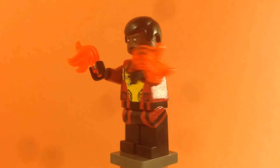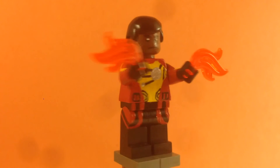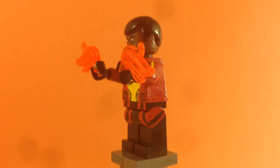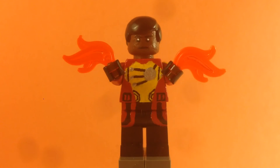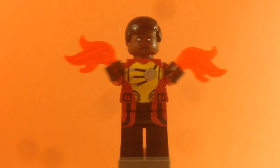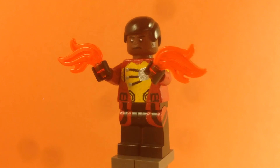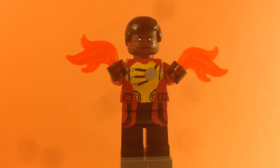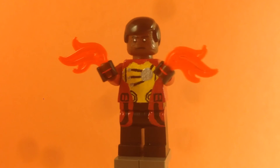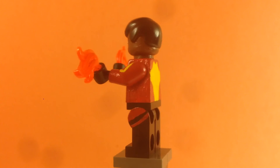For the torso, I painted the red base on all four sides, then painted the yellow in the middle of the torso on both the front and back. I also painted that machine in the middle — all those silver dots — that's the Firestorm thing that merges Jackson and Martin. There are a few details down by the waist too, like pockets or something.